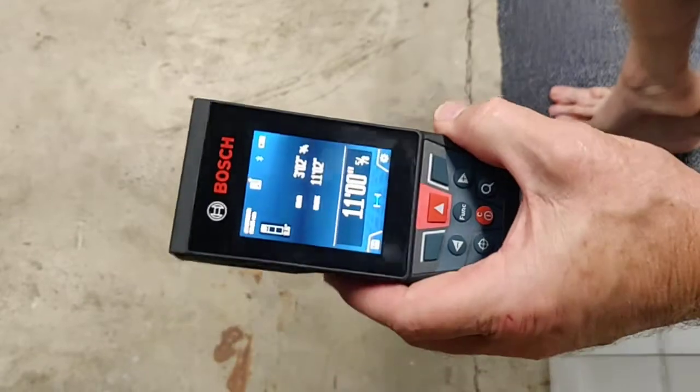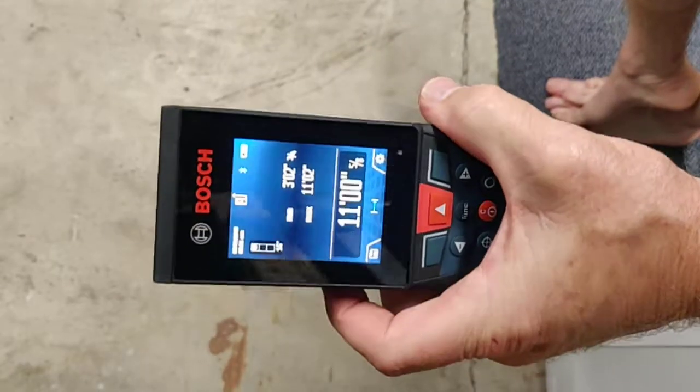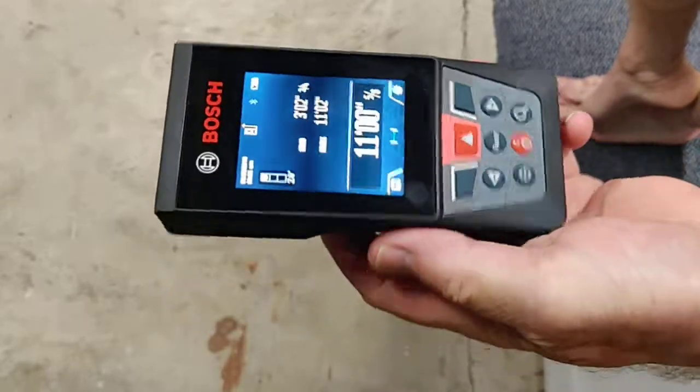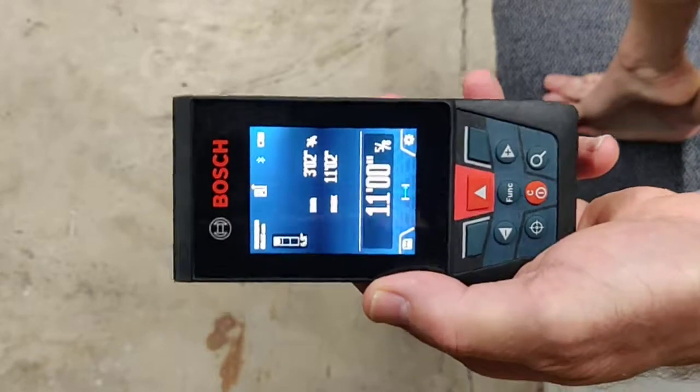One thing I want to show you guys on the GLM 400C that I've been using — I really like it — is when you're measuring something really far away, 300 or 400 feet, it's hard to keep the tool stable.